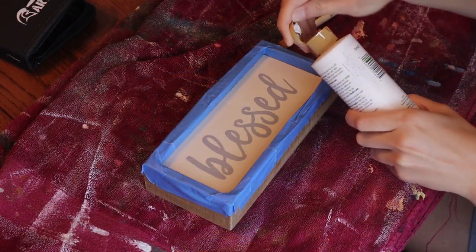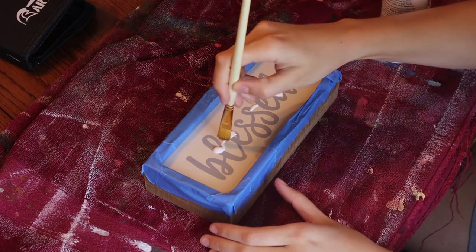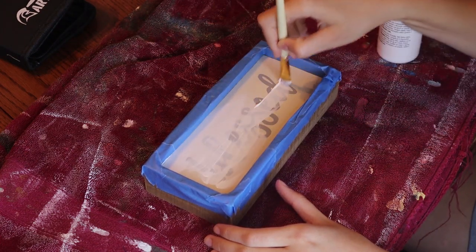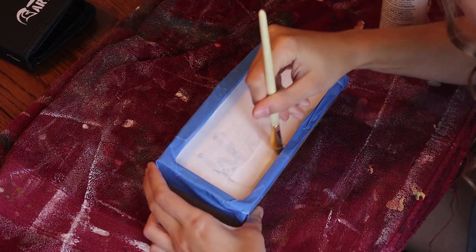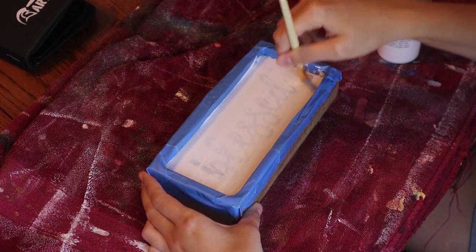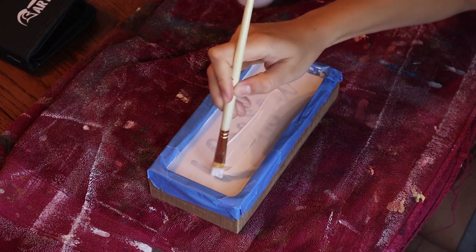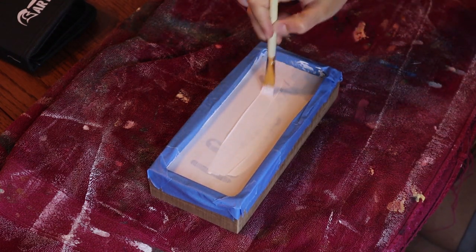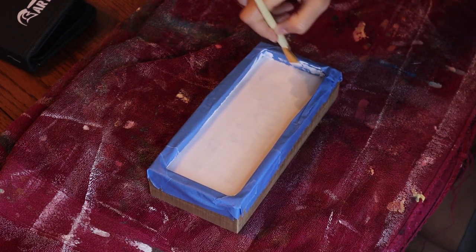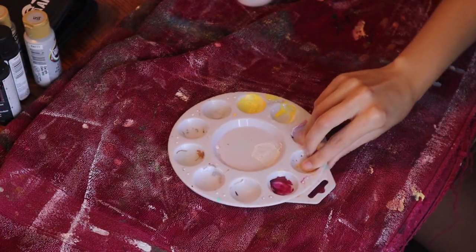Now we're going to start priming the piece. If you ever have anything that already has something on it — whether that be a sign like this or another landscape you want to cover up — starting with a blank slate is the best way to do it. I did about three to four coats of white acrylic paint. My favorite brand is Americana; it's middle of the road in price, covers up really well, and is easy to work with — not too thin, not too thick. Trust me, I've done lots of painting and this is the best one I've found so far.